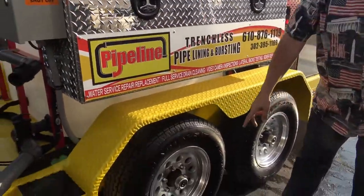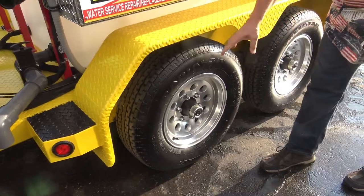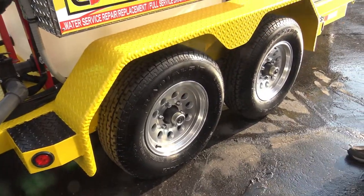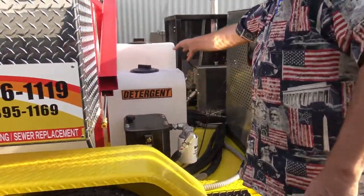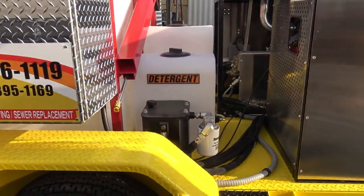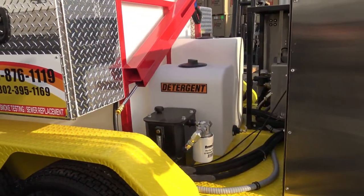Take note of these axles — these are 5,000 pound twins, so you've got 10,000 pound rated. You've got your hydraulic detergent antifreeze. We're still the ones that recommend detergents — how do you wash your hands? Soap and water, right?